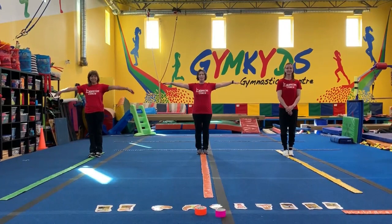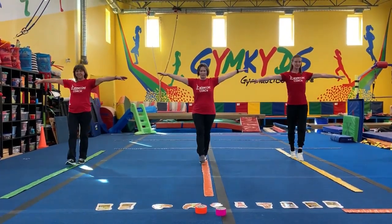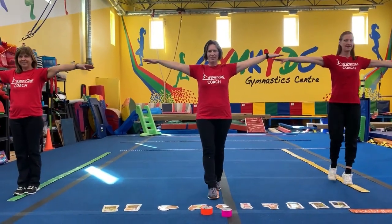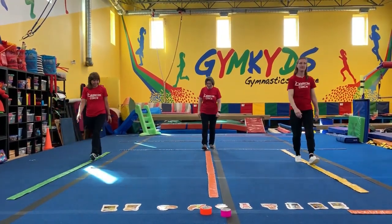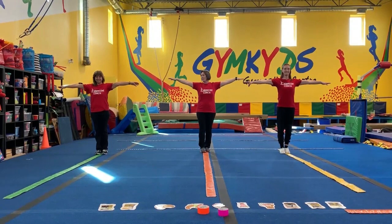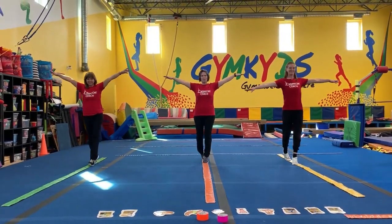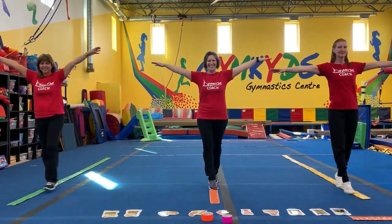Remember, hold up your airplane arms, and let's walk down your tape line. Now, can we walk on our tippy toes? Nice and tall. Keep those arms really steady.